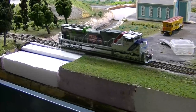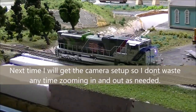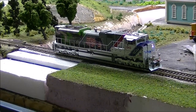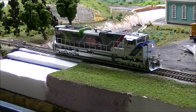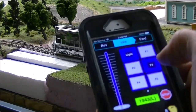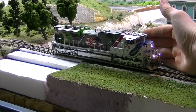I'm going to move this back some. F0 is the headlight, F1 is the bell, F2 is long horn and it's momentary so you hold it down for however long you want — that's when the horn will blast. F3 is short horn, F4 is dynamic brake, F5 is the ditch lights.